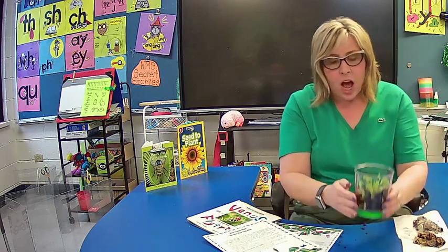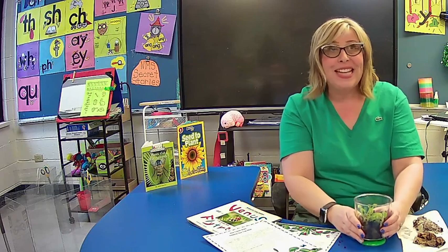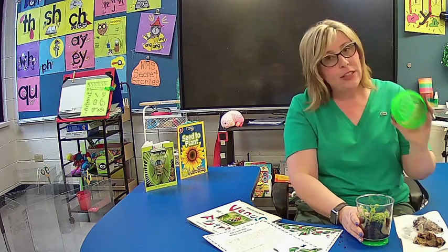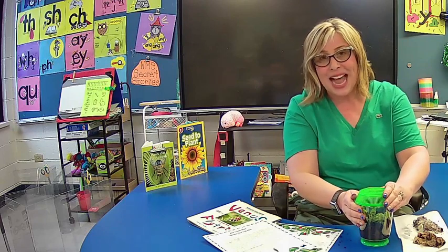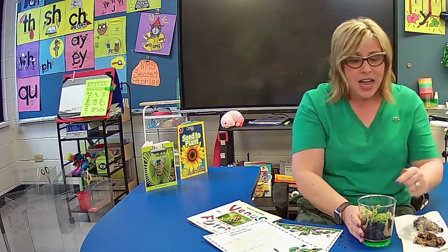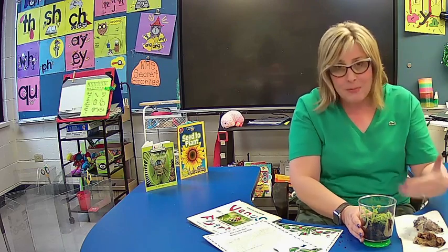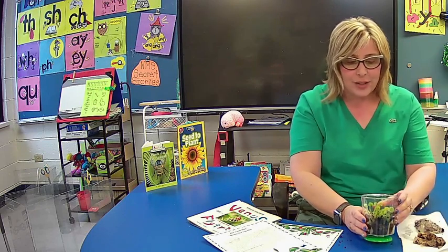Now, last but not least, take a look at your new terrarium. It will need four hours of sunlight or light from an overhead light each day to live. If you have a little brother or sister or a pet, you can snap the lid on so they stay out of it. You don't want to push these traps on purpose because each trap only closes four or five times before it dies. So we want it to get some insects if it can. It won't hurt to do the pencil experiment on one or two, but don't do it on all of your traps because you want some left to feed insects to.